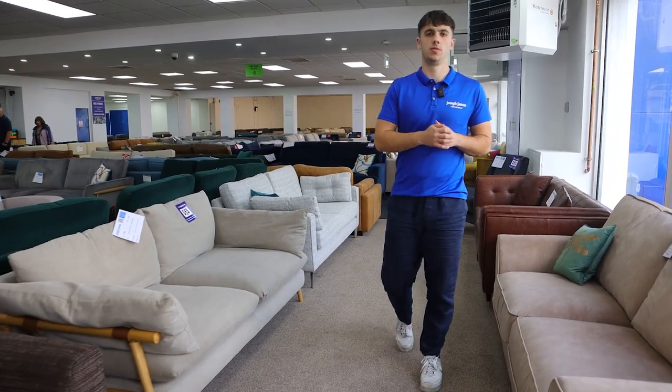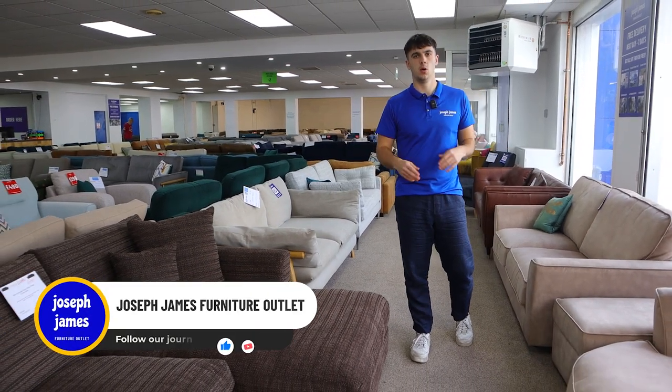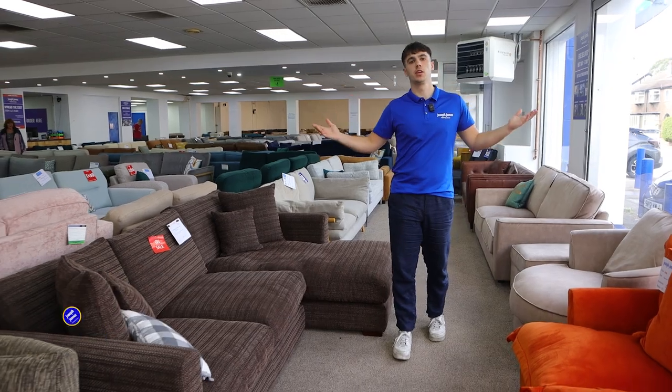To find out how we operate Joseph James and to discover how we are able to sell all these brands and sofas at discounted prices, visit our main channel. We also show you the good, the bad, and the ugly of what it takes for two 22-year-olds to run and grow a big furniture company.